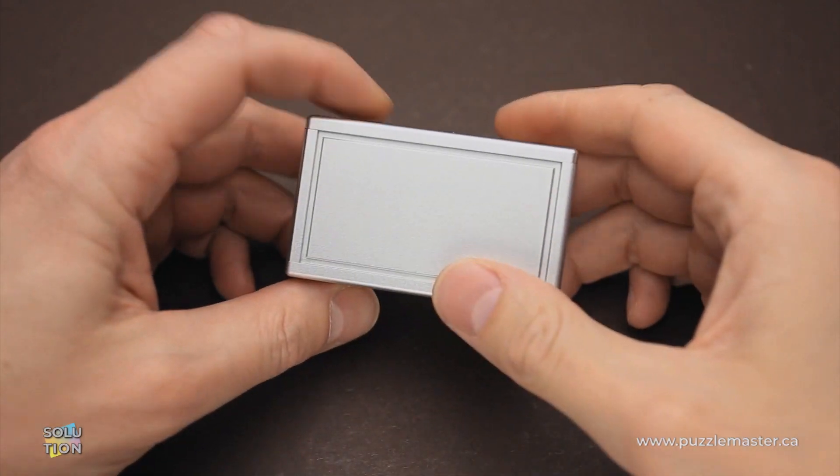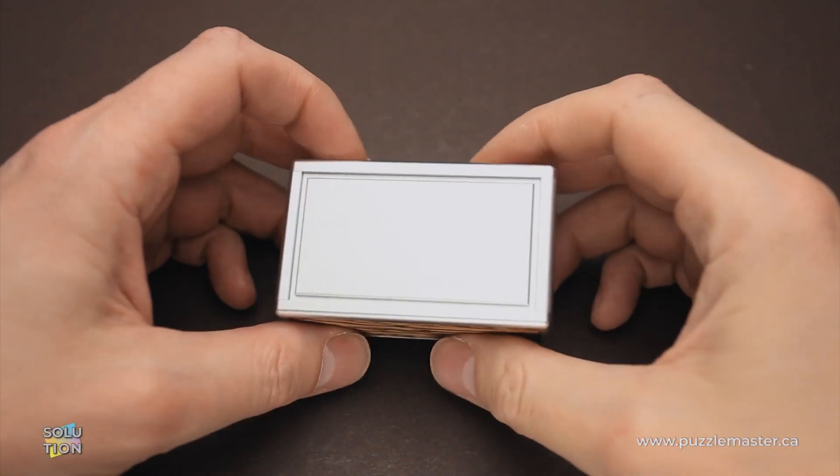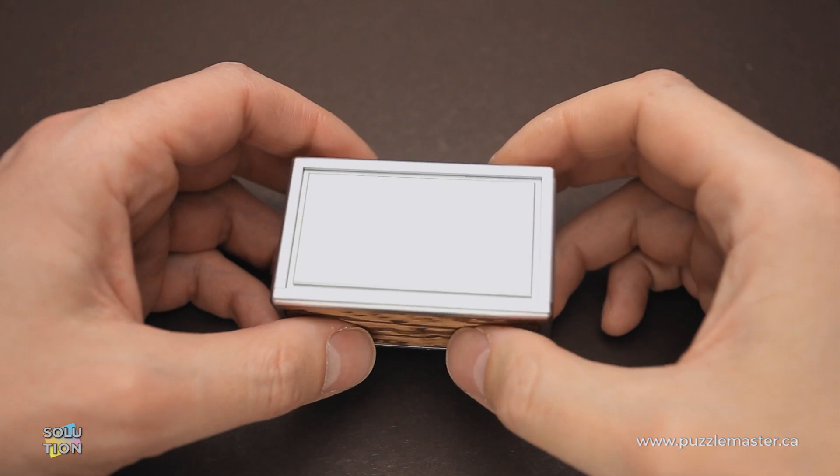Hello and welcome to Puzzle Master. This is the Puzzle Guy and in this video, I will show you how to solve the AHA box puzzle.